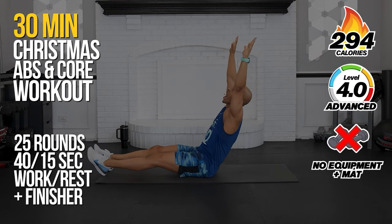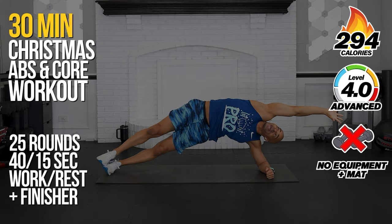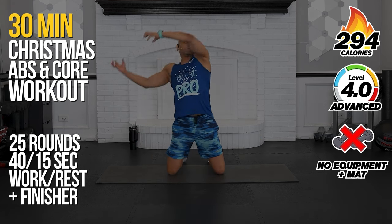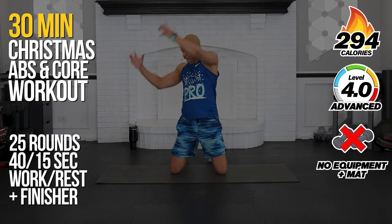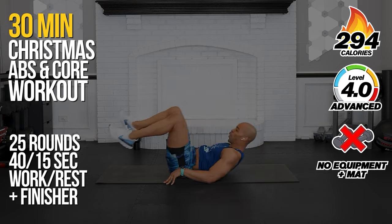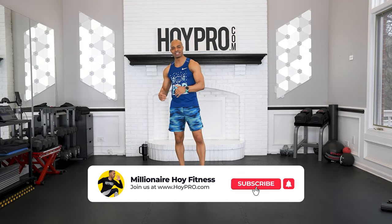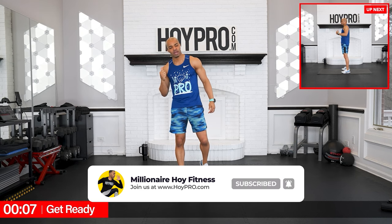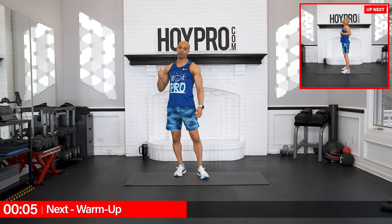Yo, what's up? It's Miguel Ahoy and today we are going to work that core with this six-pack abdominal snowman Christmas themed abs and core workout. We're going to get down here on the mat so make sure you have your mat nearby. We're going to work that core and we're getting that six-pack for the season. Go ahead and put a big bright juicy smile on your face, get a quick sip of water, and we go right into this starting off with a warm-up with some T-spine extensions.